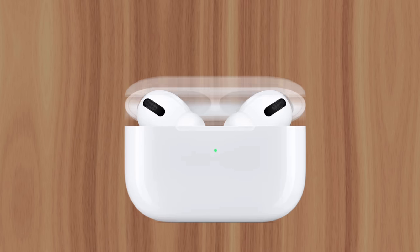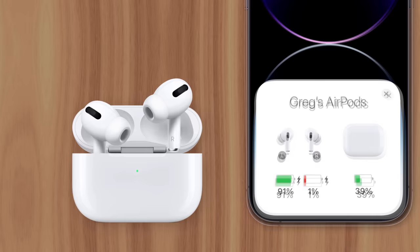Have you ever removed your AirPods from their charging case only to realize one is almost dead while the other is fully charged? There are a few reasons why this happens, the most common being contact issues inside the charging case.